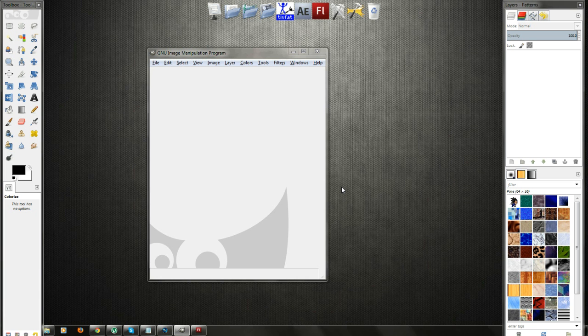What is up guys, it is Spreading Hybrid here with yet another tutorial. Today I'm going to teach you guys how to recolor an entire sprite sheet within seconds.